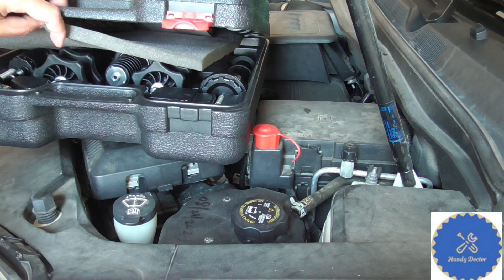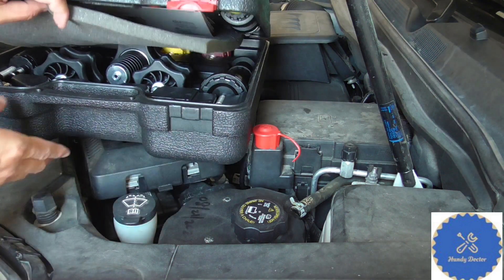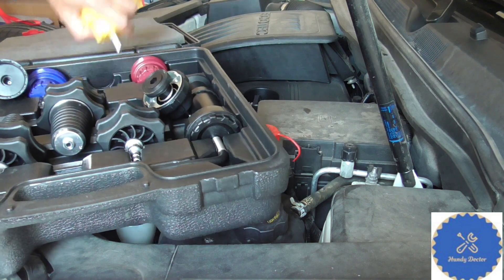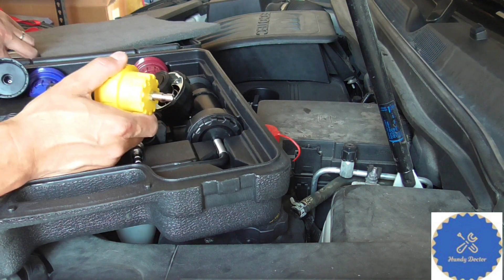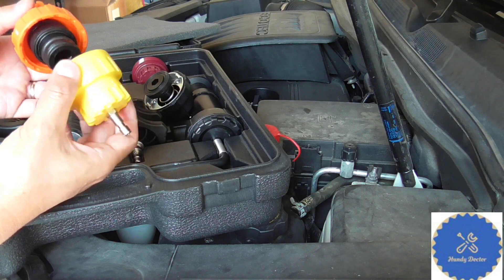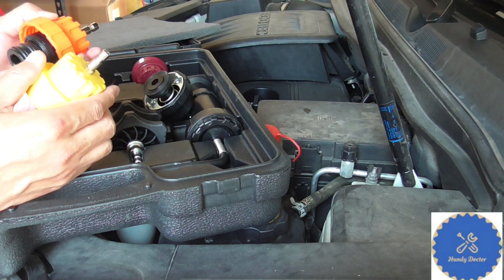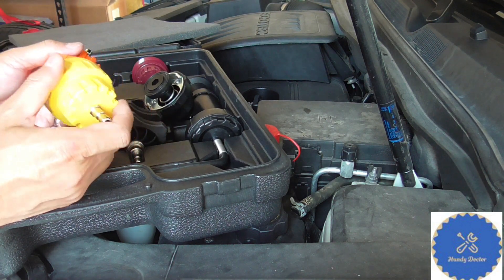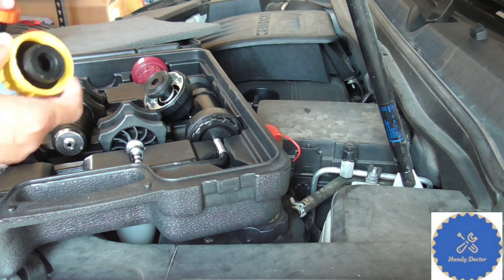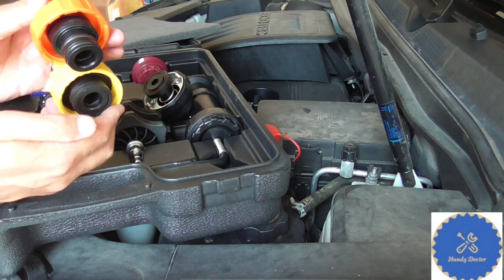Be very careful though — some of the adapters look very similar but they may not all work on your car. For this engine, which is a 2.4-liter Ecotec, adapter number three and number five are quite similar. The threads are the same but the seals are actually different. You need to use the number five, not the number three. So if you have an Ecotec 2.4-liter, just use the number five. If you have a different engine, make sure you compare them and pick the right one. The difference is the seals — this one is longer and seals the system, and this one doesn't.